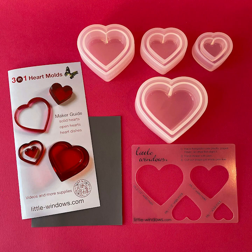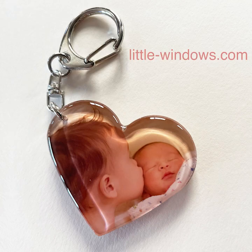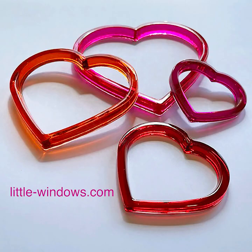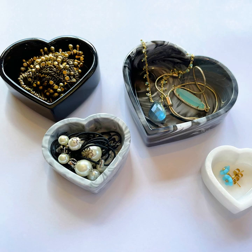This is the mold set I used to make this project. This mold set can make three types of casting in four different sizes. It can cast solid heart shapes, open heart shapes, and heart shaped dishes in four different sizes.